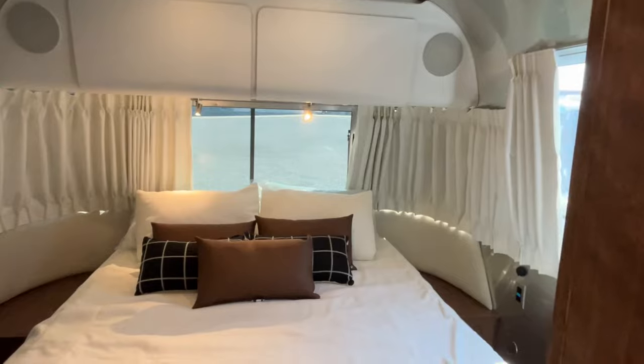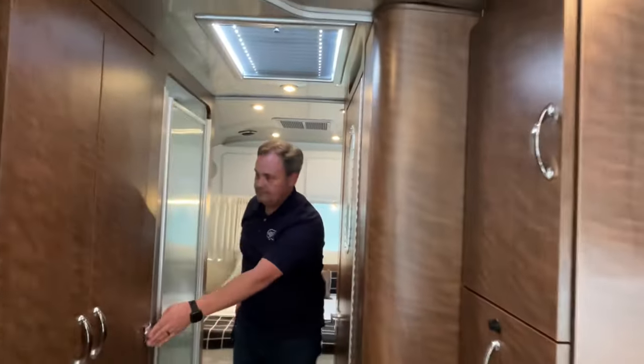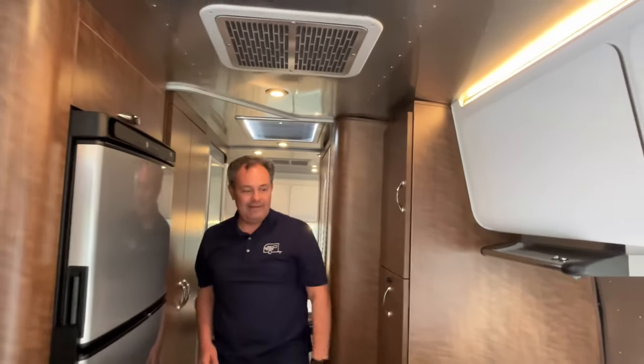The colors in this are just absolutely gorgeous. If you like this Airstream, the dealership's information will be down in our description. Like always, if you just found our channel, go ahead and subscribe, follow along with us, and give us that thumbs up. Thanks everybody!